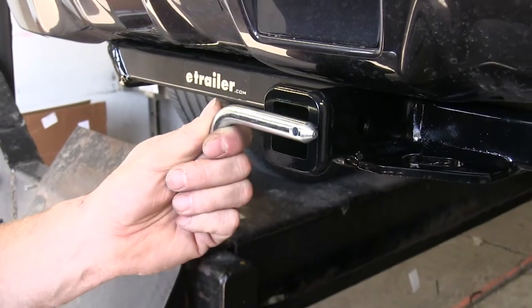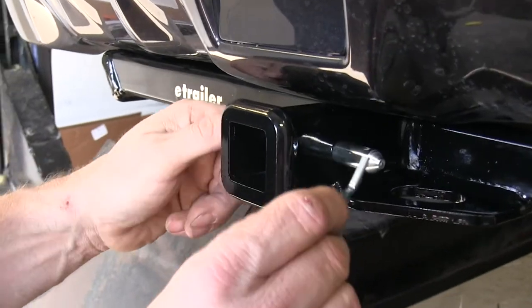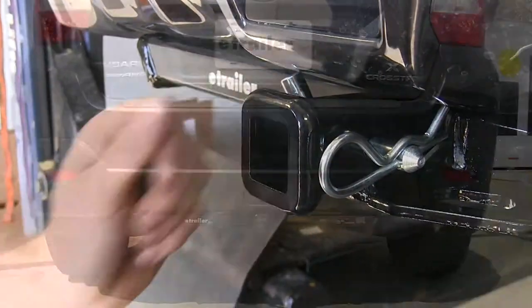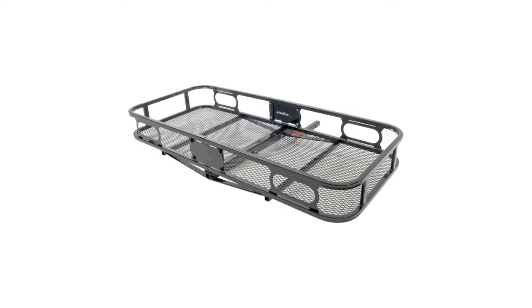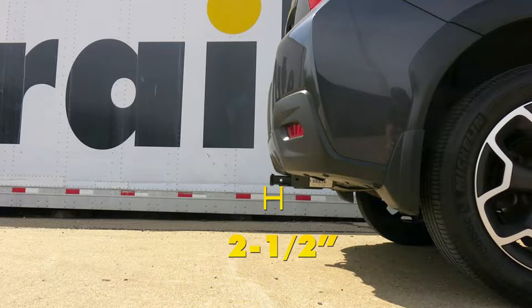One nice detail about the Curt hitch is that it does come with a pin and clip, so it's ready for use with any of your accessories. Here are a few measurements to help you in selecting accessories such as a bicycle rack or cargo carrier. From the top of the receiver opening down to the ground will be about 14 and a half inches. From the center of the hitch pin hole to the outside edge of the bumper it's going to be about 2 and a half inches.